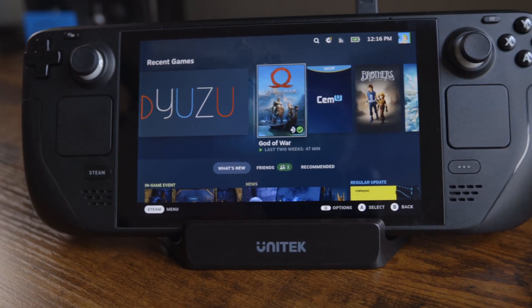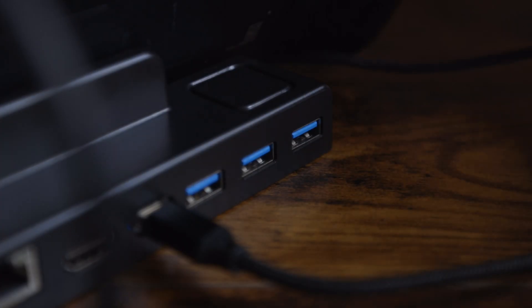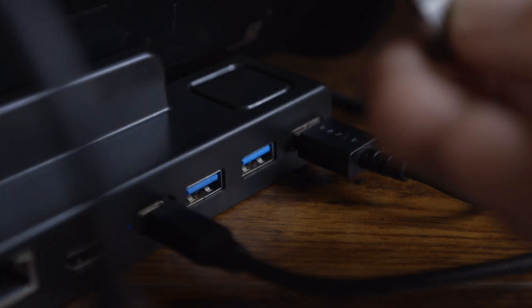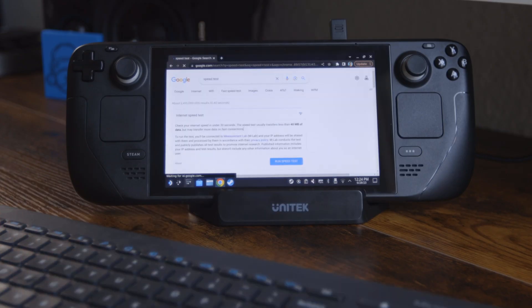Now that we've been familiarized, it's time to plug in more stuff. Having three USB slots unlocks a lot of opportunity — here I'm plugging in a mouse and a keyboard and still having another slot available. Later I'm going to plug in a hard drive and we'll do a speed test.